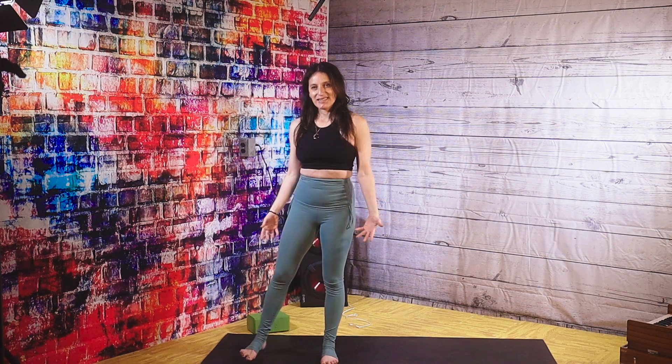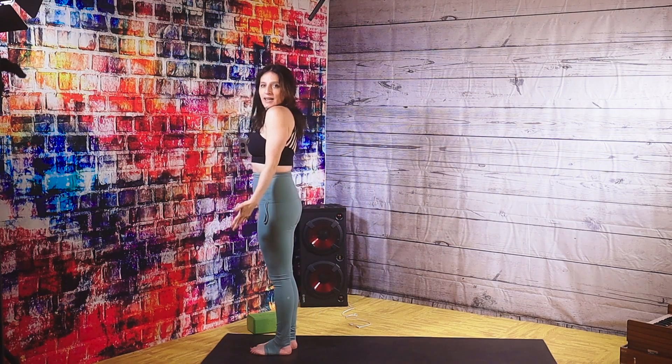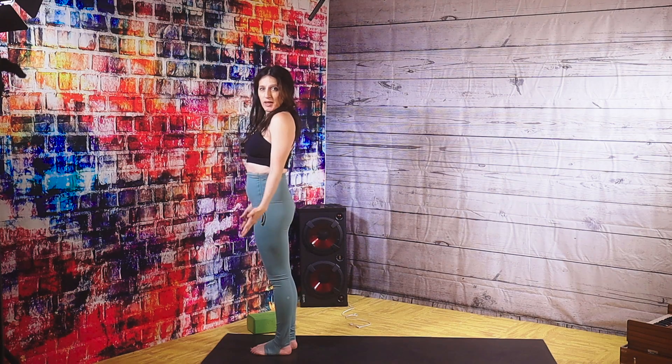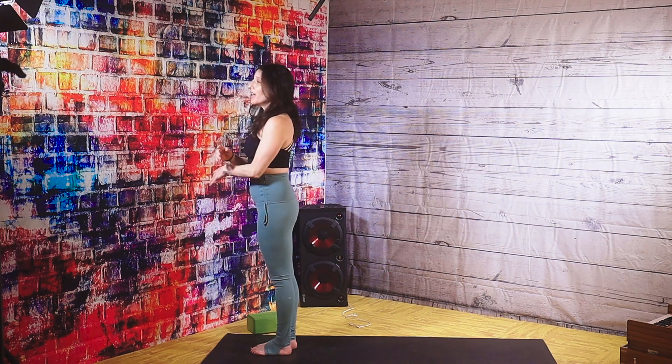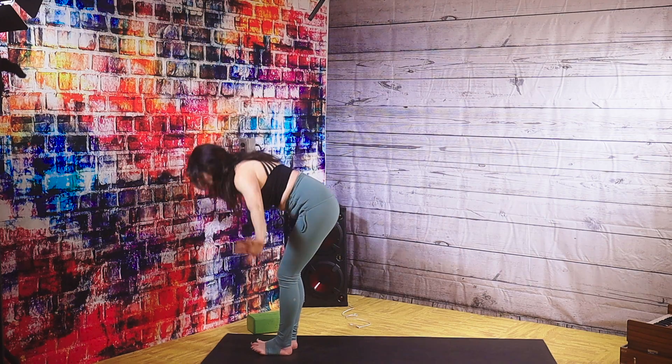Release your hands. Step to the front of your mat, lengthening through your spine. Let's practice the sun salutation, which we did the other day in the first video. Hands to the sky, big breath, inhale. Bow as you exhale, fold.